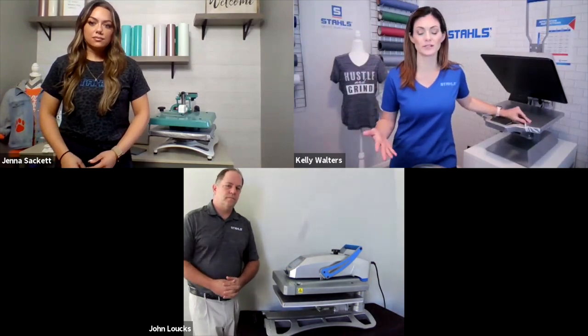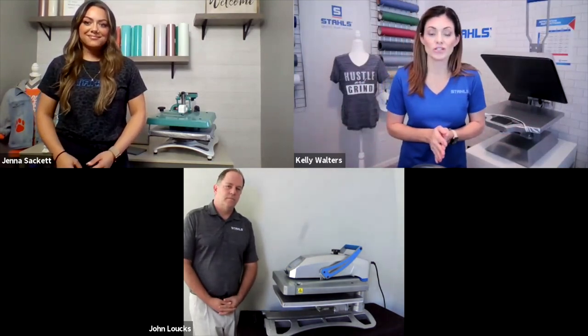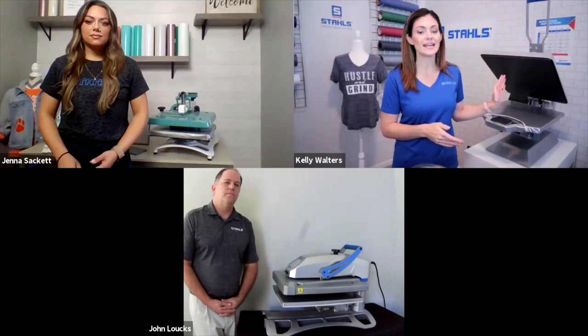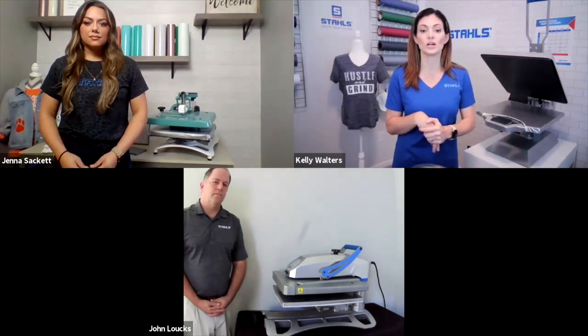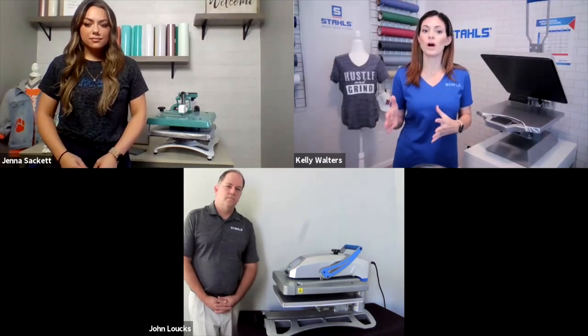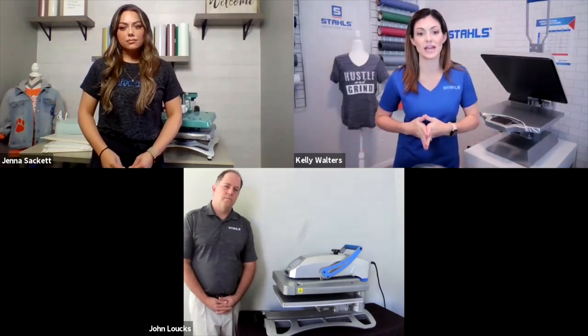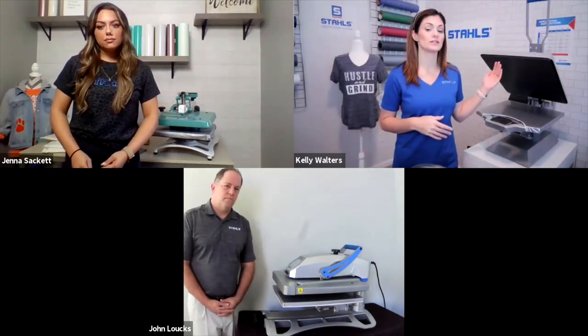We want to make sure you guys have as much information as possible so you can make the best decision when purchasing a press. Before we get started, know that while each press is a different price point with different functions, the heating element in all of the presses we're talking about is exactly the same — there isn't one press with a better heating element. Jenna will kick us off.